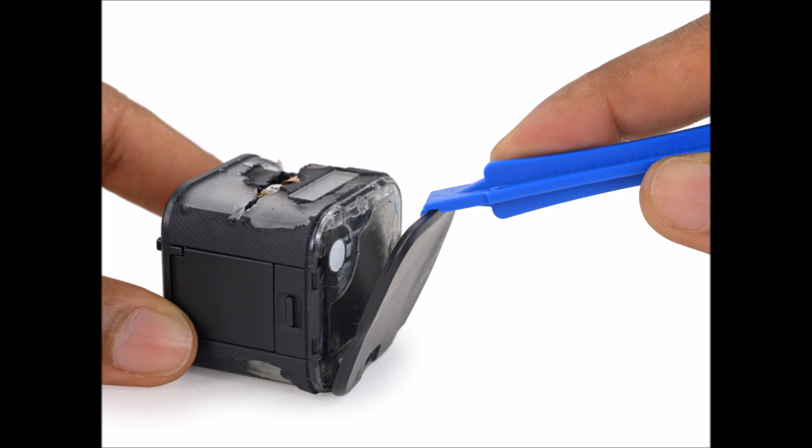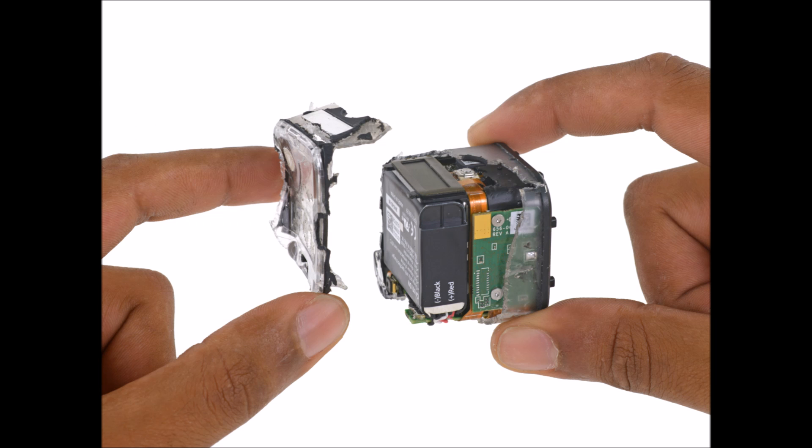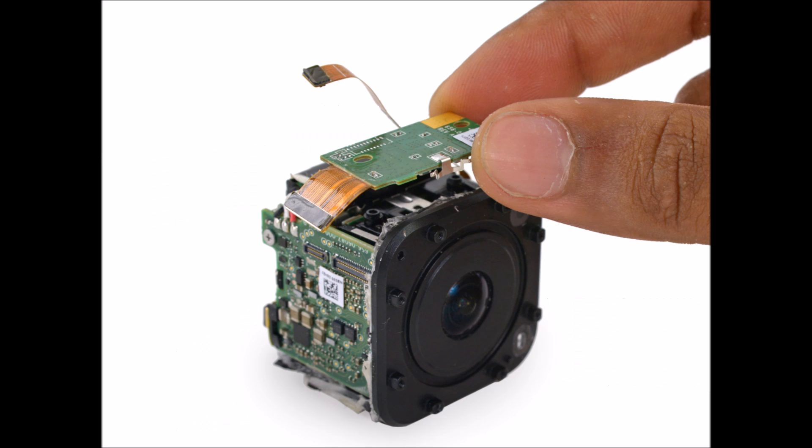So we gave our new camera a hot eye-opener hug to soften up the adhesive on its rubber cover, and then started cutting and peeling. At the top of the camera, the shutter button is integrated into the rubber cover, with a hole in the plastic case underneath exposing the microswitch.